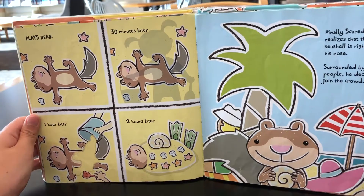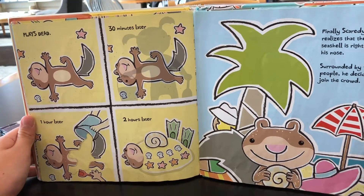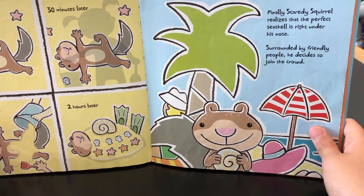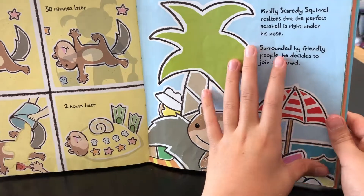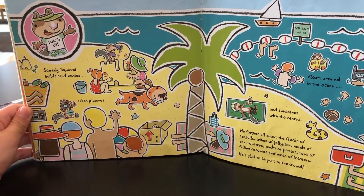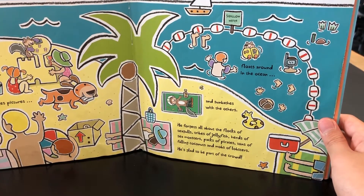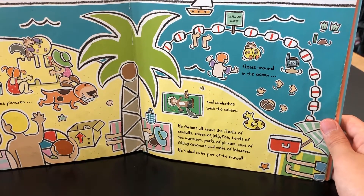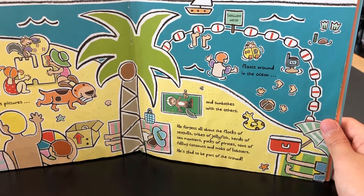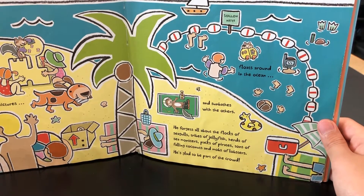And plays dead. 30 minutes later... 1 hour later... 2 hours later... Finally, Scatty Squirrel realizes that the perfect seashell is right under his nose. Surrounded by friendly people, he decides to join the crowd. Surfs up! Scatty Squirrel builds sandcastles, takes pictures, sunbathes with the others, floats around the ocean in shallow water. He forgets all about the flocks of seagulls, tribes of jellyfish, herds of sea monsters, packs of pirates, tons of falling coconuts, and mobs of lobsters. He is glad to be part of the crowd.